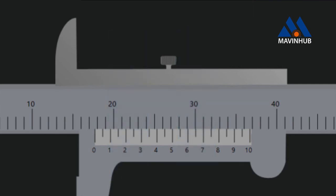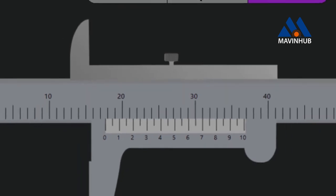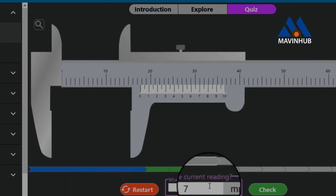Pause the video and guess what the reading is. If you said 17.7 millimeters, you are correct. The reading is 17.7 millimeters.